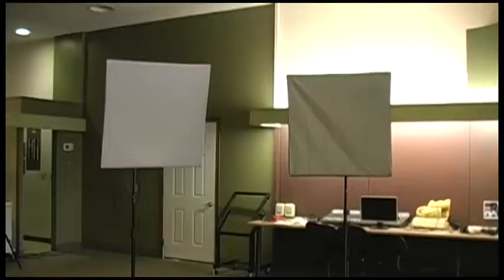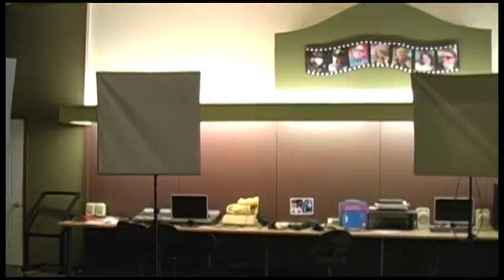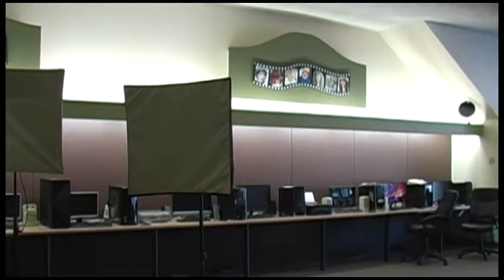After we're finished setting up the set, the next most important component is the lighting. Lighting is necessary for the best possible shot from the camera. The light's placement and sufficient lighting are what we keep in mind for the best results. After we set up the lighting, the camera is our next focus. The camera is used to film and transfer video data to the TriCaster. Three shots or cameras are optimal.